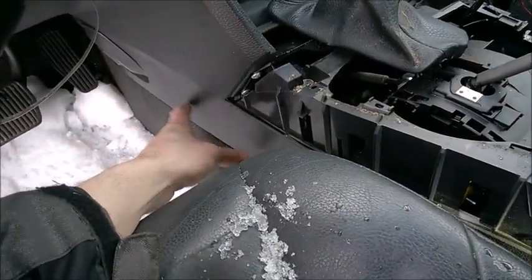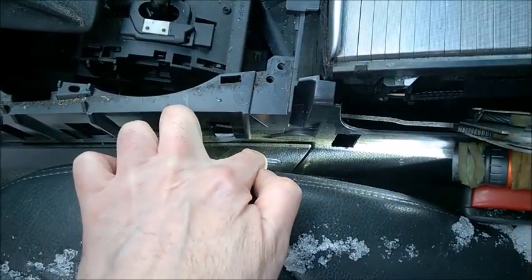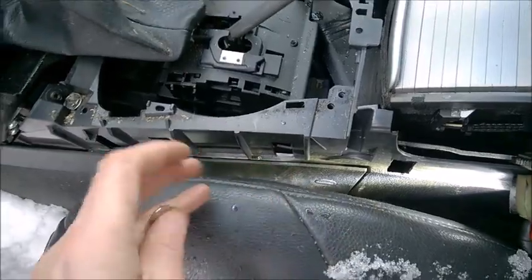Someone asked how to remove the side trims which go right near the seat. We usually either use a coin or a butter knife. It's a little bit simpler.